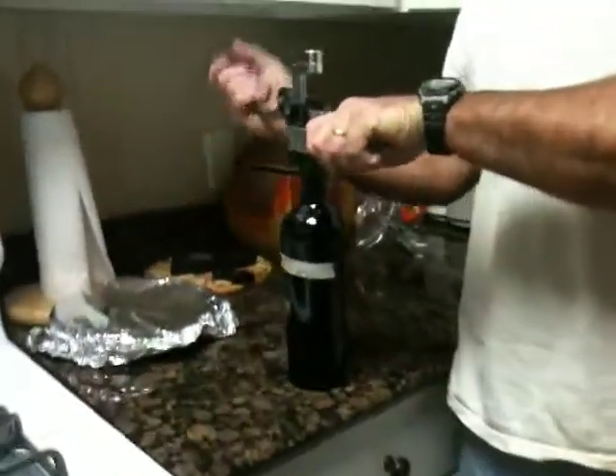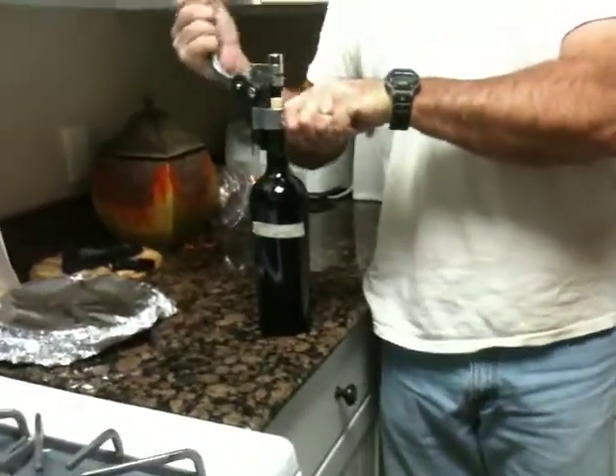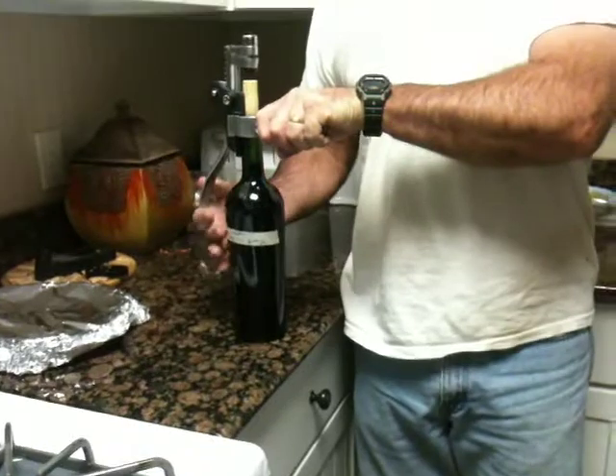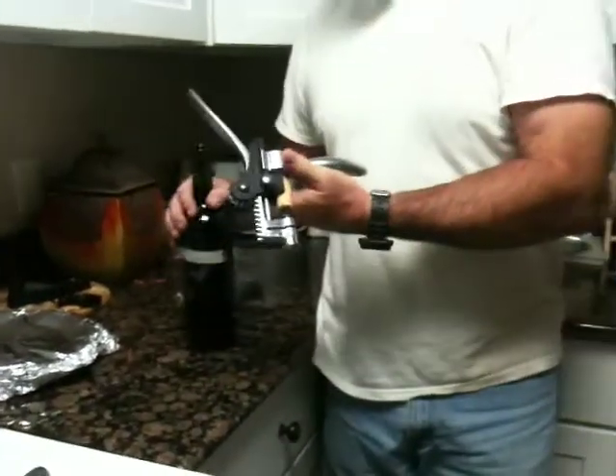John is opening a Mother's Day Malbec that we oaked and then bottled on July 31st. So we're going to taste test it real quick.